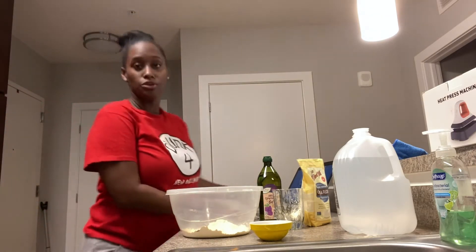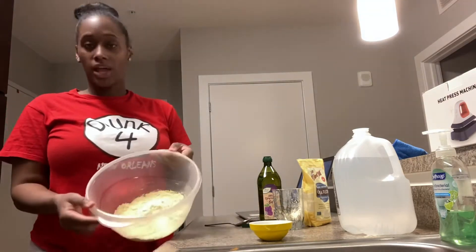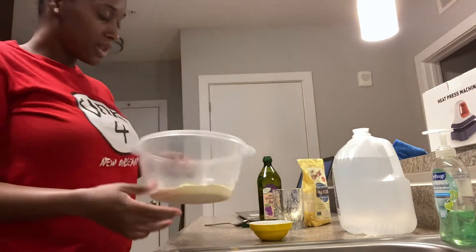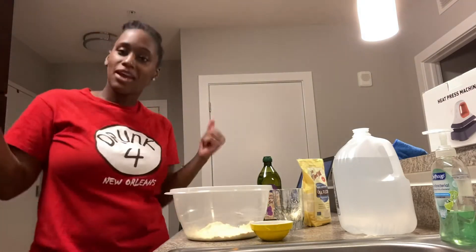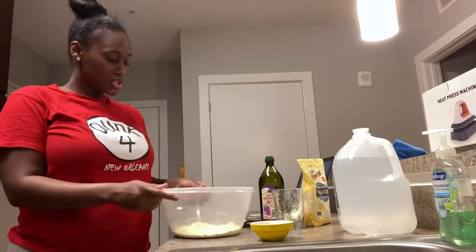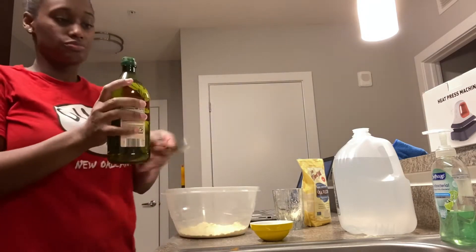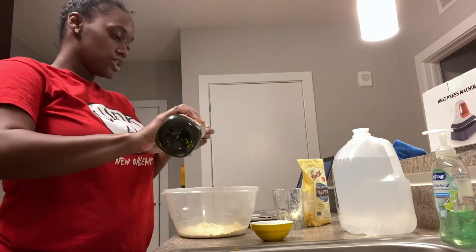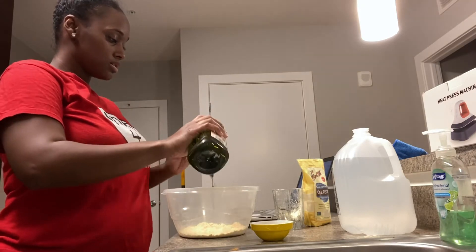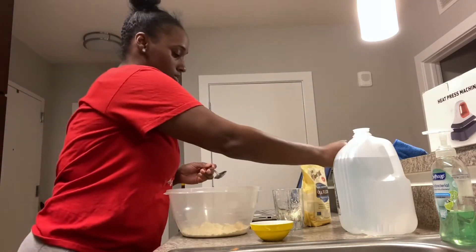I got this recipe off of YouTube. What I did was put like one cup — probably over a cup — of chickpea flour in there with the seasoning. And then I'm going to add three tablespoons of grape seed oil. Got the three tablespoons of grape seed.